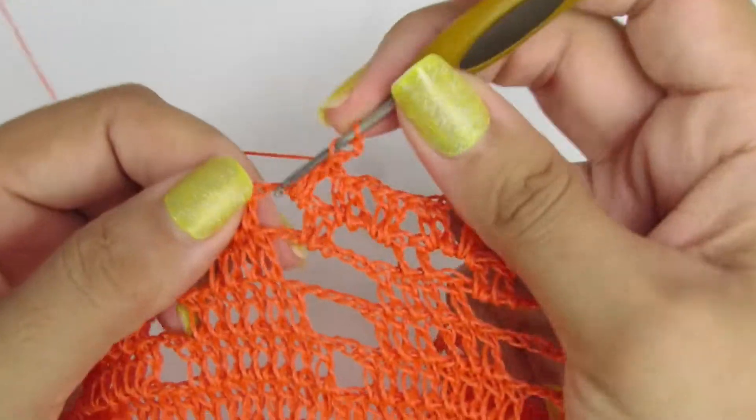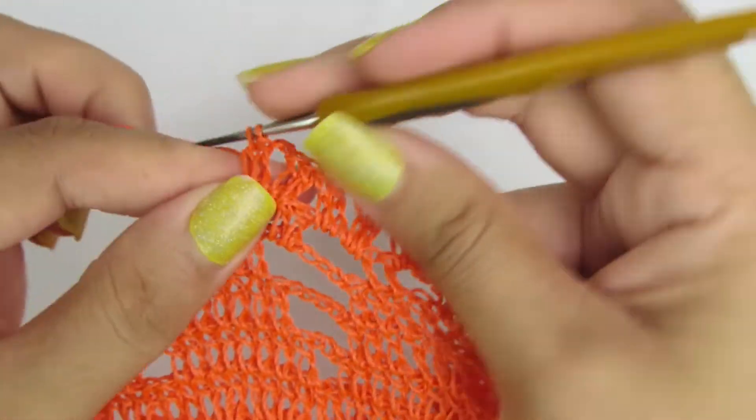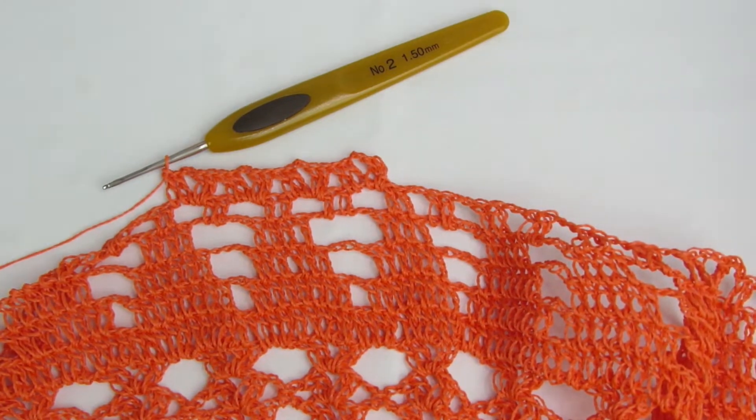Pulo pra dentro do próximo espacinho e vamos fazer o nosso leque novamente, sendo dois pontinhos altos, duas correntinhas e novamente dois pontinhos altos. Essa é a repetição da carreira. Façam esse processo na carreira toda.